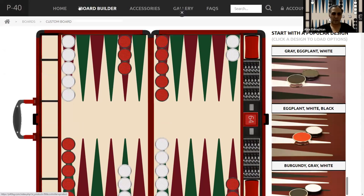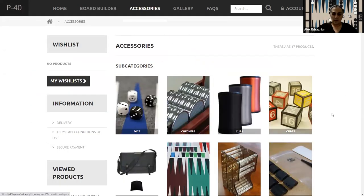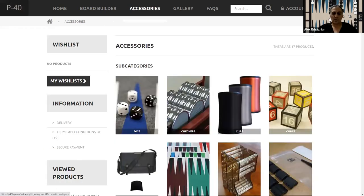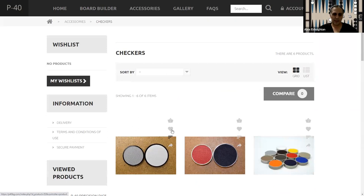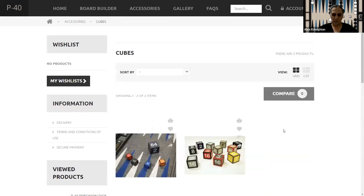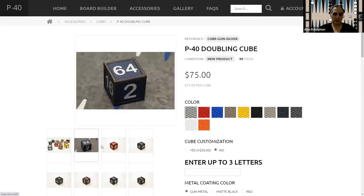In the board builder accessories section, these are all the accessories. They have some standard dice — precision dice that you can use. They just have black and white. For checkers, you can get them independently of the board — they have the two-inch ones, the matte ones, and you can probably get the 1.75-inch ones too. The cups are also metal, so they make a loud noise — be aware of that. And you can get a standard cube, which is large and you can customize it — get whatever color you want.